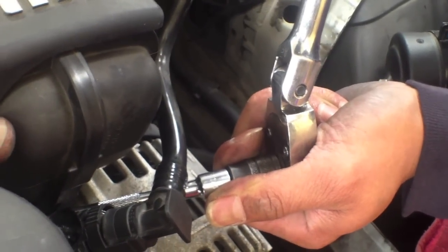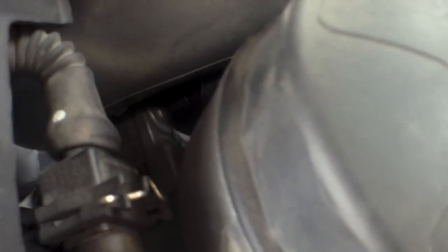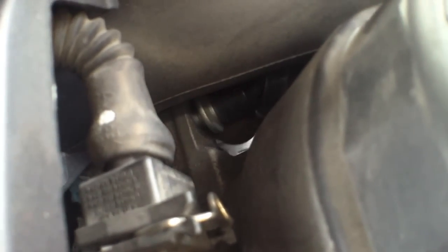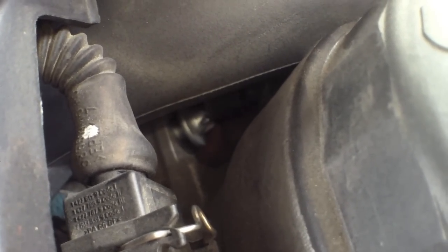Okay, yeah, good. A little bit. Take it out and then do it by your hand.